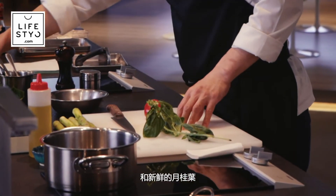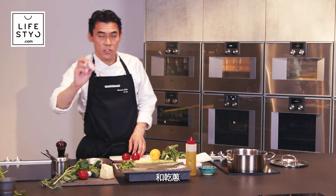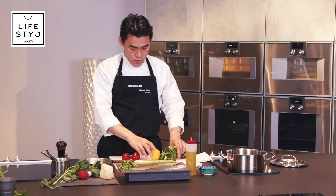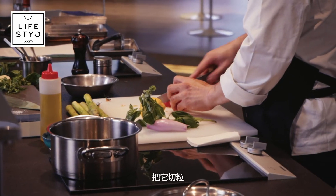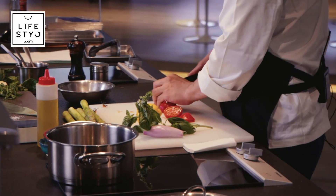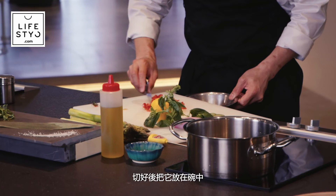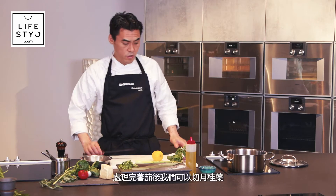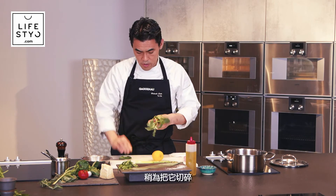We use fresh tomato, fresh sweet basil, lemon, shallot, balsamic vinegar, and extra virgin olive oil. First, cut the tomato into small dice — if the skin is still soft you don't need to remove the skin. Once cut, put it in a mixing bowl.